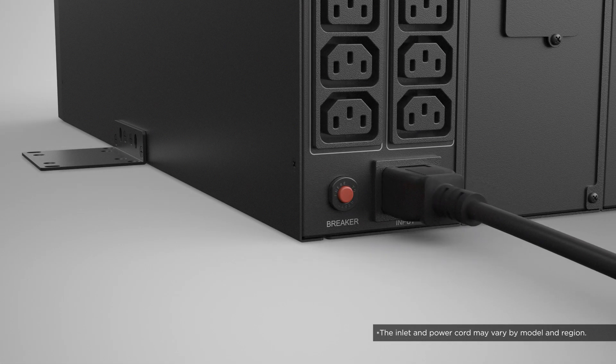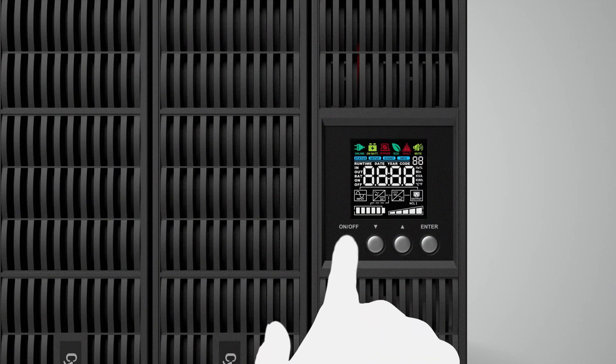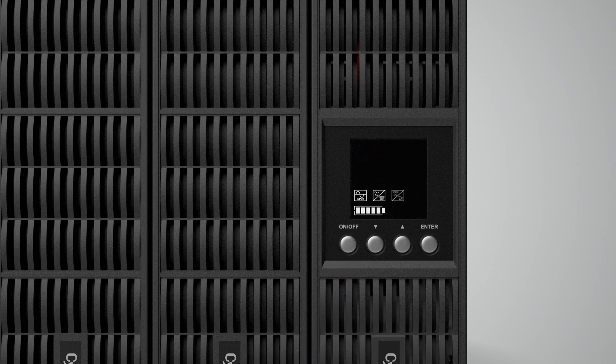Finally, plug the power cord to the UPS and the utility grid. The LCD will turn on and the UPS is in standby mode. To complete the installation, press and hold the power button for 3 seconds to turn on the UPS. The UPS will run a self-test and operate in battery mode first, which may take a few seconds, then transfer to line mode and is ready for use.